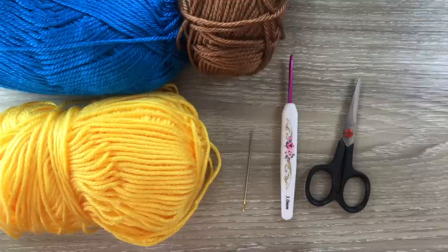I'll be using 8 ply yarn today, which is light worsted in the US and double knit in the UK. I've got yellow and blue for my kite color and I'll be using brown for the string. I've got a darning needle to weave in the ends and to stitch it together, a 3mm crochet hook, and scissors.